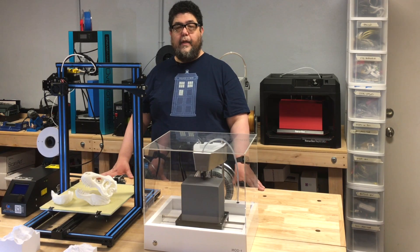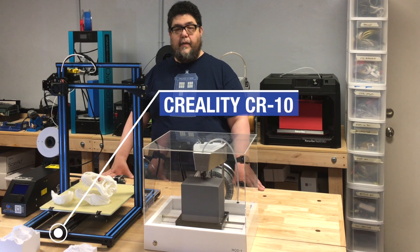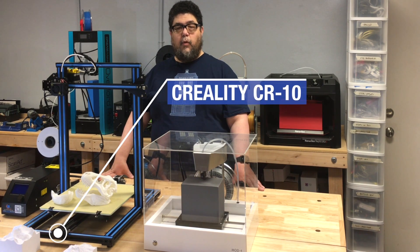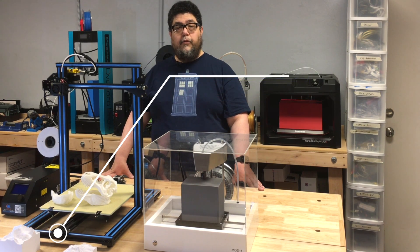In front of me are two inexpensive printers. To your left is the Creality CR10. This is a monster printer at a very affordable price, ranging from around $350 to about $425, depending on whether it's on sale or if you can find a coupon.